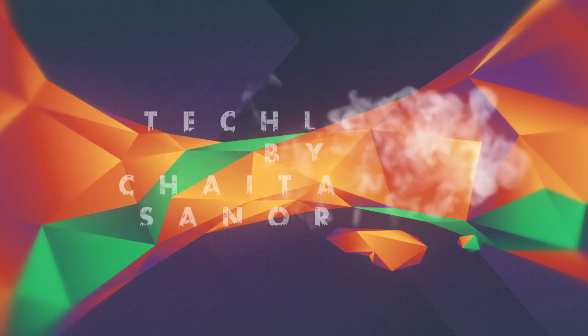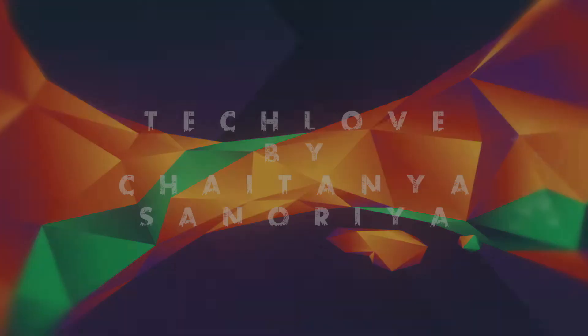Hey guys, welcome back to Tech Club by Chaitanya Sanoriya for some more leaks and rumors. First of all, let's jump to Samsung.